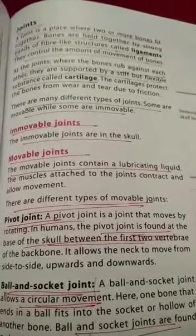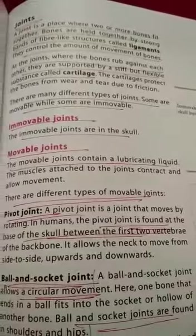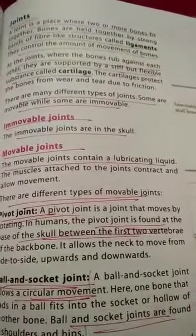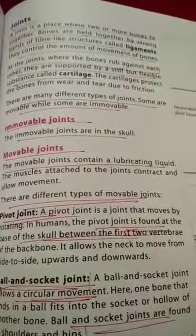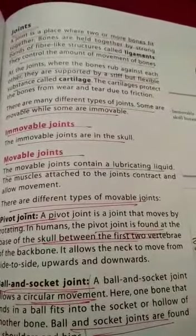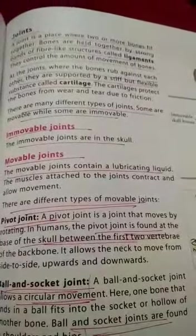Hello dear students, good morning. Now students, we will talk about joints. A joint is a place where two or more bones fit together. Bones are held together by ligaments. A ligament is a band of fiber. At the joints where the bones rub against each other, there is a flexible substance called cartilage.